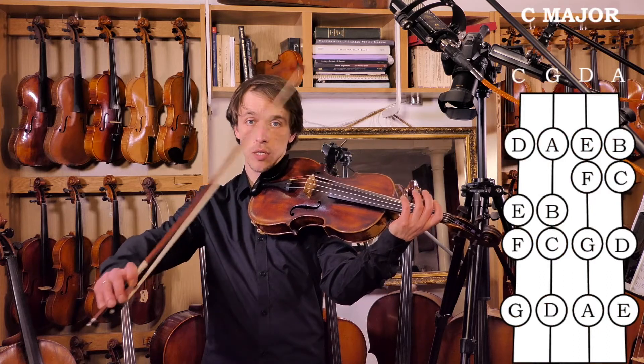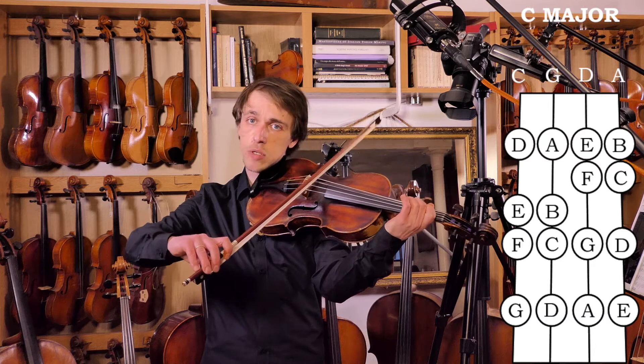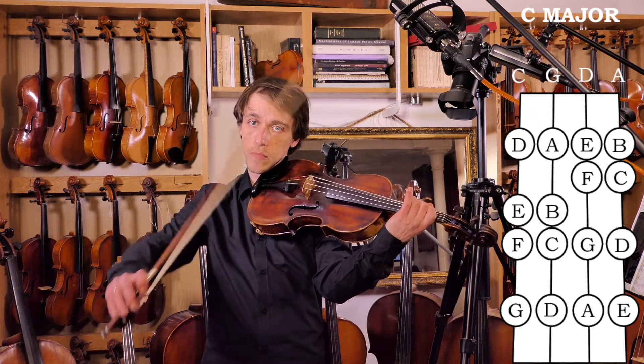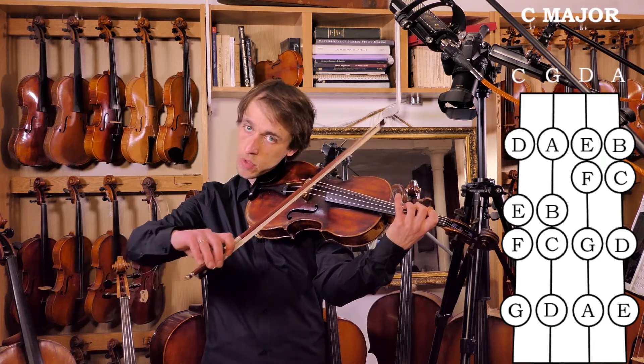Now, starting with C: we need a tone — D; a tone — E; then E and F against each other — semitone. Continue.